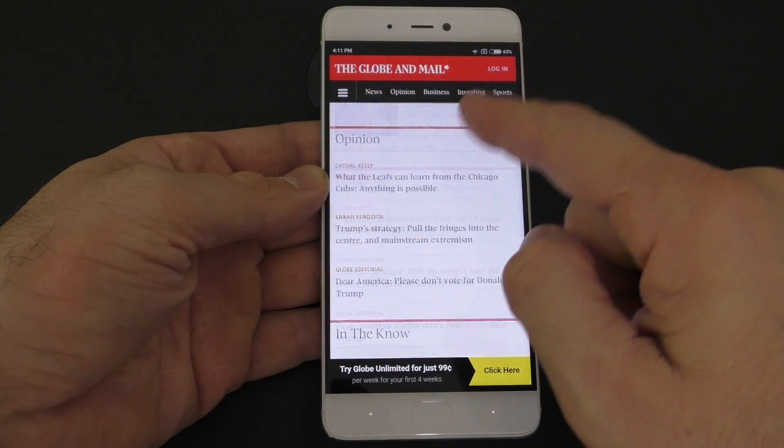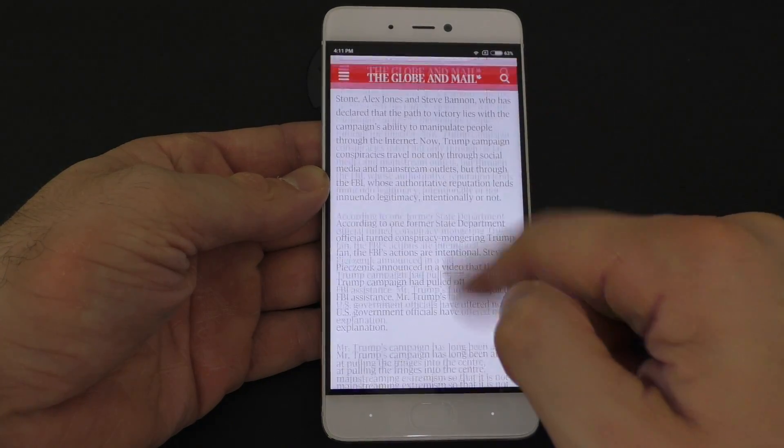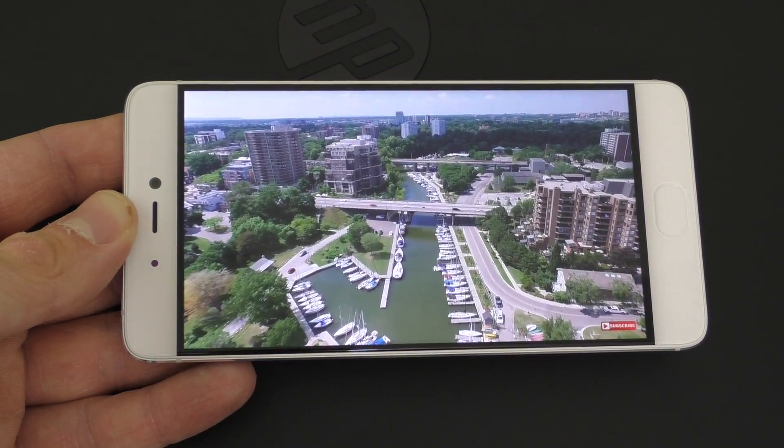All the apps and games I tried work very well and open very quickly. In the browser you can browse pretty much any website — just give the phone a second to load the page and then you can zoom in, zoom out, everything works great. The maximum resolution on YouTube is 1080p because that's the resolution of the screen, and videos work well at that resolution. Gaming also works really well — no matter what game you throw at this phone, it will handle it fine. However, RAM management is not the best. If you have 10 apps running in the background, the phone tends to kill background apps, so if you switch from a game to the browser, there's a good chance the game will be killed and you'll have to restart it. The RAM management needs improvement for the Mi 5S.